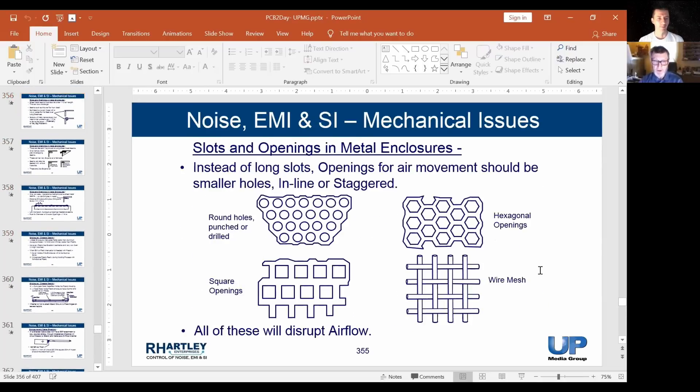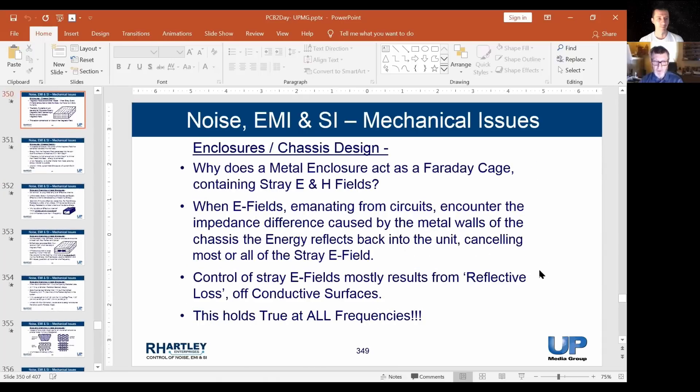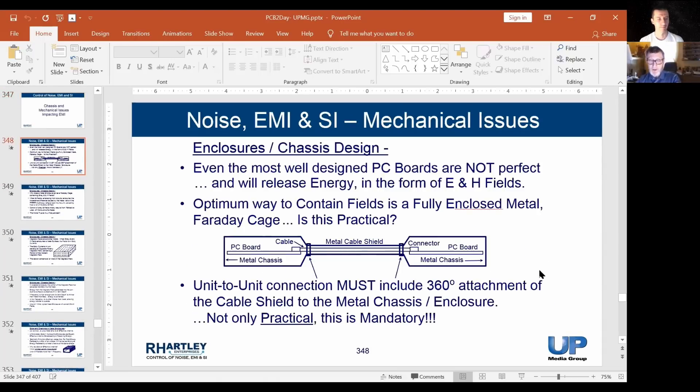Not only that, there's the idea of containing the fields. When you send energy from the board through the connector into the cable, remember — the energy is in the plastic surrounding the wires. If you don't seal that shield to that enclosure, the energy from that cable is just going to escape out through the opening. And if you couple external energy onto the outside of the shield, it's simply going to go through the opening to the inside of the box.